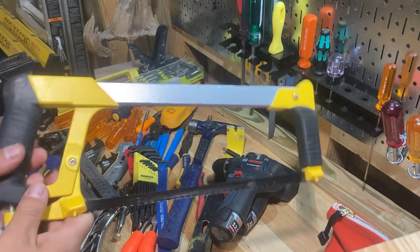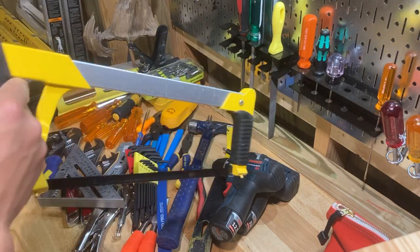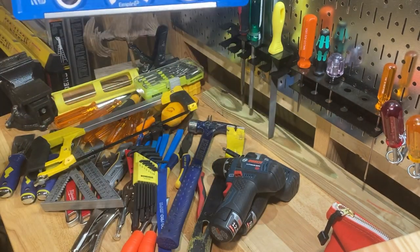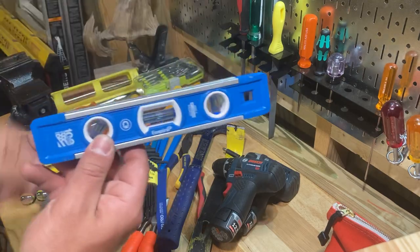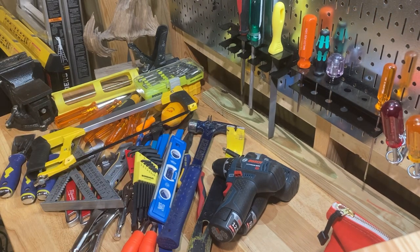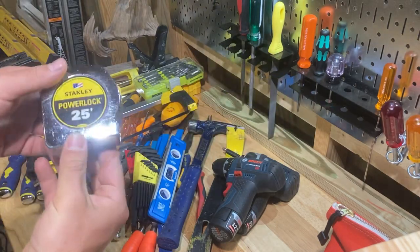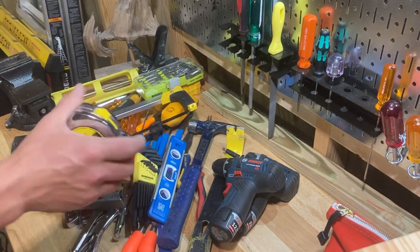Get a hacksaw — you'll need to cut pipe and all kinds of stuff, and everybody needs a hacksaw no matter what you do. Get yourself a little torpedo level; you'll be hanging stuff on the wall, fixing closet shelves, towel racks, and all kinds of little things like that. Tape measure — need I say more? I would suggest just a Stanley one. Stanley makes great tape measures; you don't have to get the Fat Max. Get a 25-foot Stanley Power Lock — I love these and they're great.